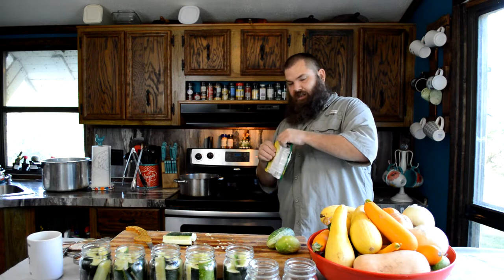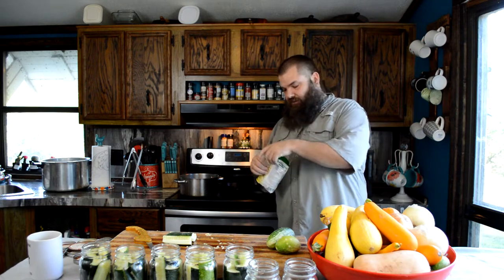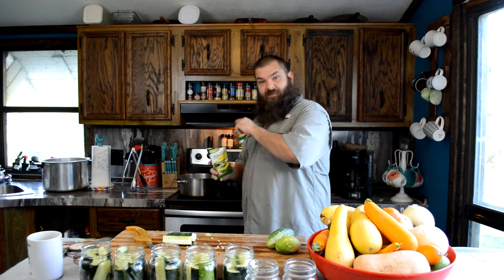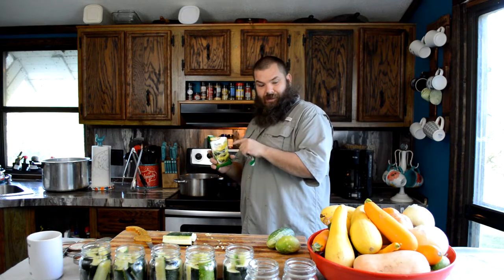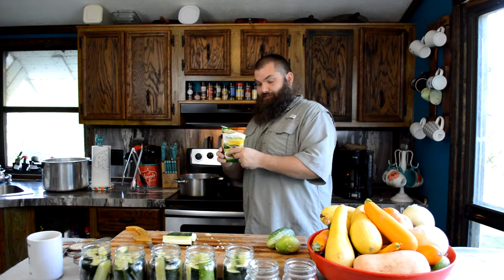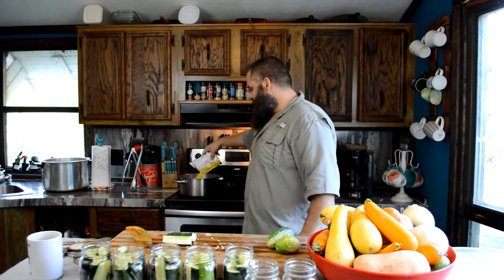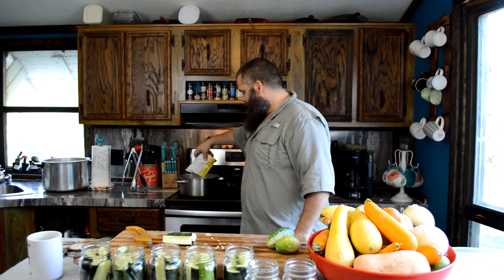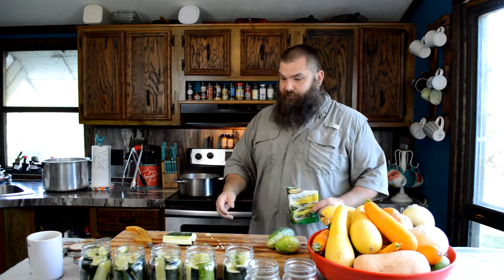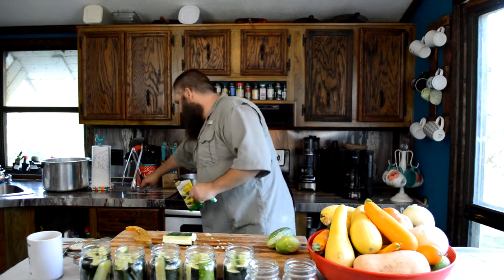I almost got all the pickles done, just got a few more things to add. I'd like to add a little bit of my own stuff in there, but I'm just going to take this and make sure you're using a non-reactive pan — stainless steel — because the vinegar and the water can cause a reaction inside your pot if you don't. This is just a powdery mix that you mix in. Stir it up until it dissolves, and that's it.